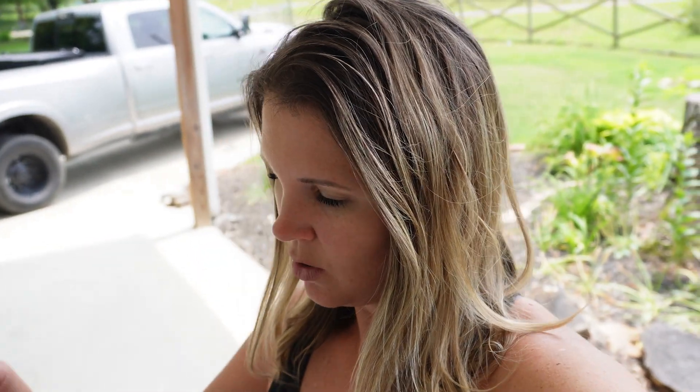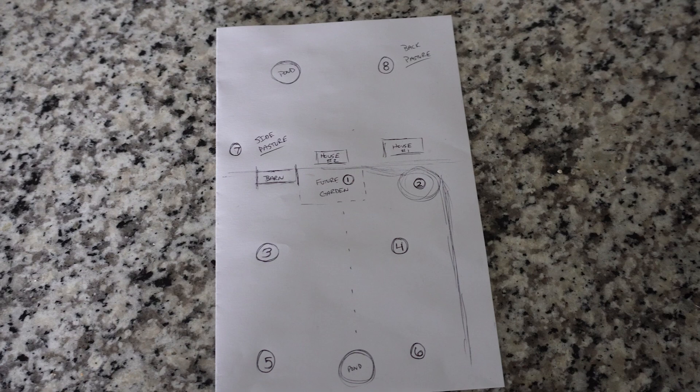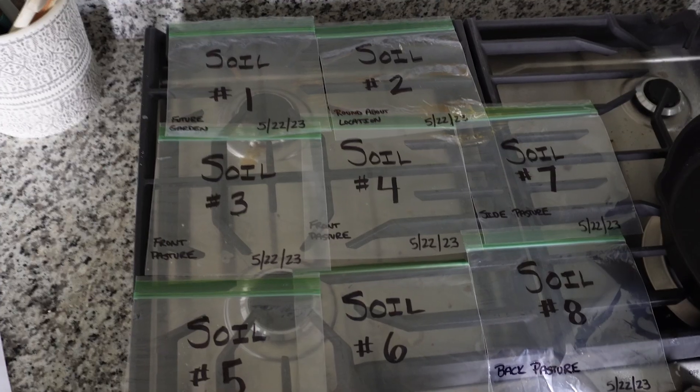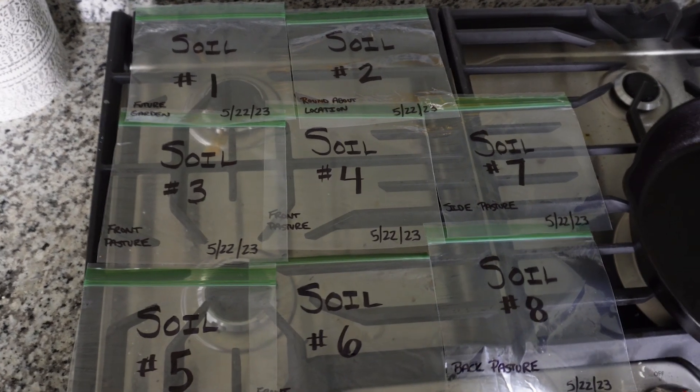We've got our soil sample kit and today we are going to test different areas. We've got eight different areas that we're going to test with our little at-home kit. We've separated it into different sections, and we have little Ziploc baggies that we'll be putting each sample in. We have to let it dry out for several hours or overnight, so we'll probably be doing the actual test tomorrow. But today we are going to collect the samples of soil.